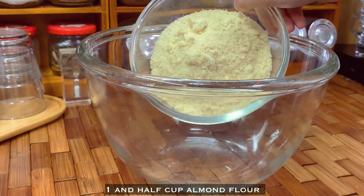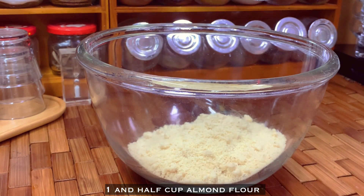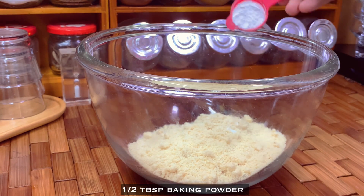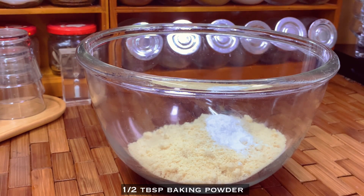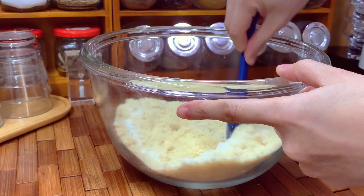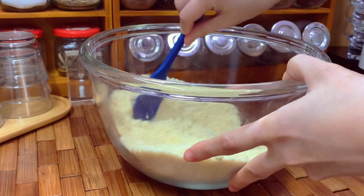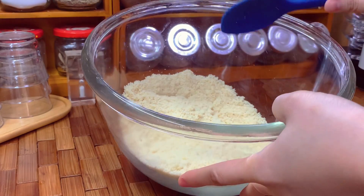In a mixing bowl, put one and a half cups of almond flour and one half tablespoon of baking powder. Mix it and set aside.